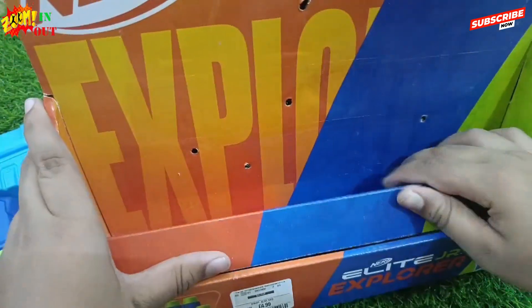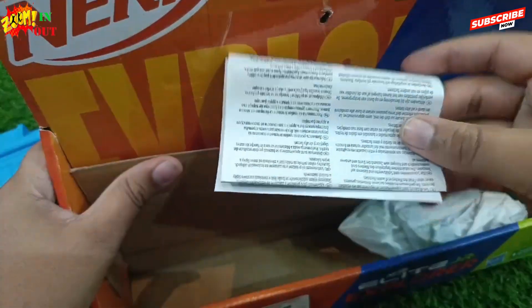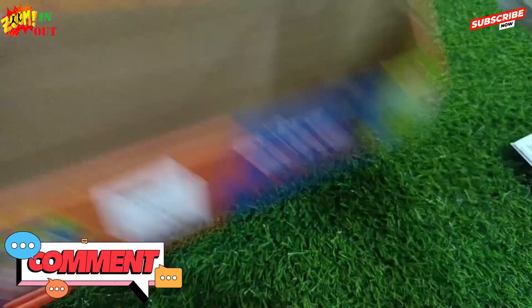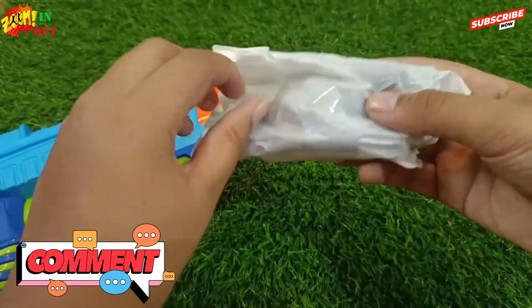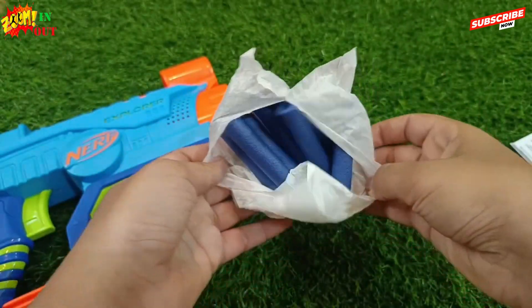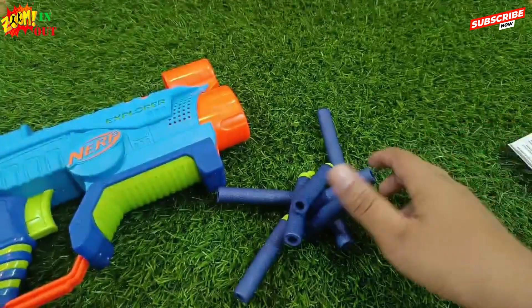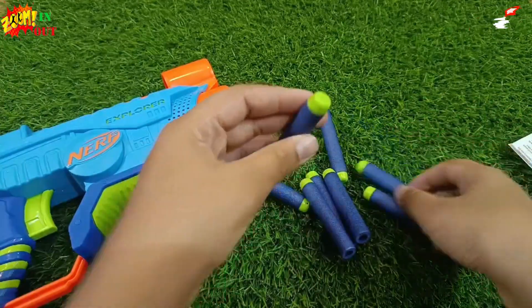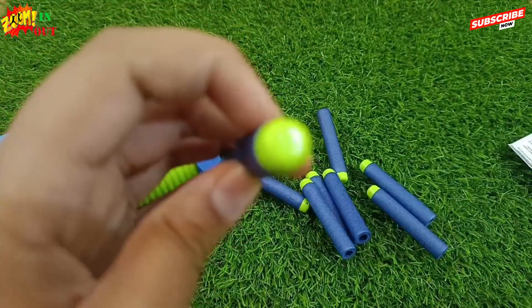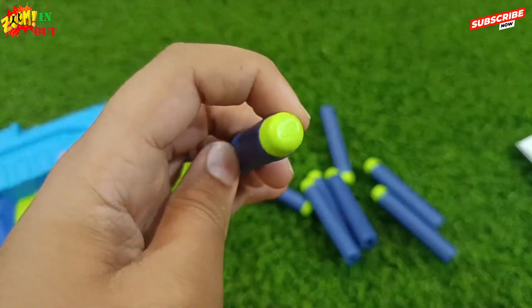Let's open it for bullets. I think we should have about 8 bullets. These are some safety manuals, and this is the bullet. This bullet is in blue color with a green tip. Yeah, there are 8 bullets. That is the logo of Nerf on the green tip.